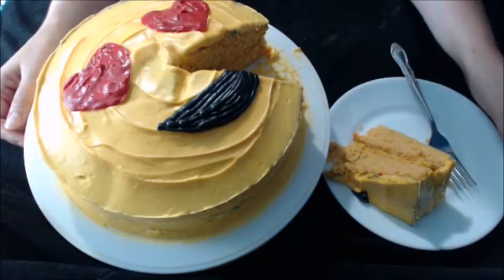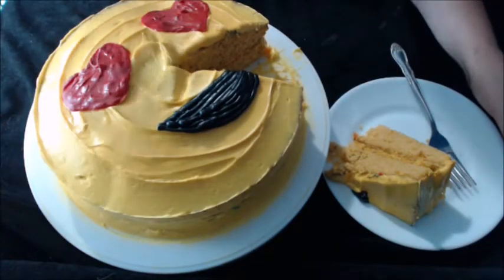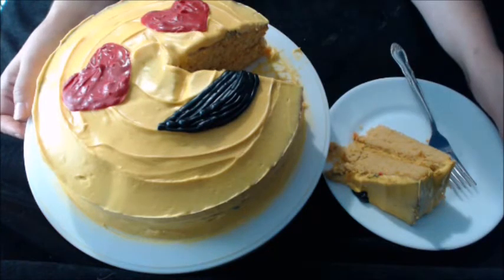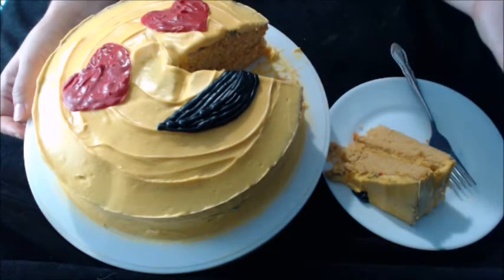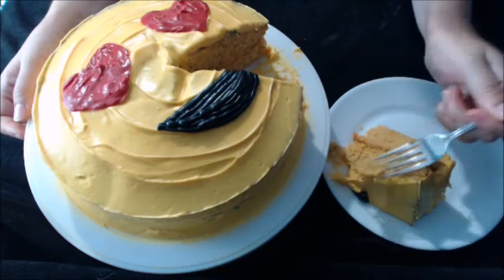Hey y'all, I'm gonna show you how to make this heart eye smiley face emoji cake. And yes, I already took a big slice out because I couldn't resist. So if you'd like to see how I made this, then keep watching.